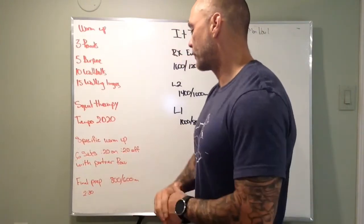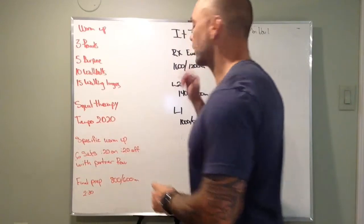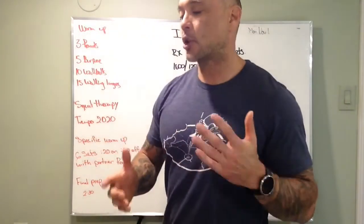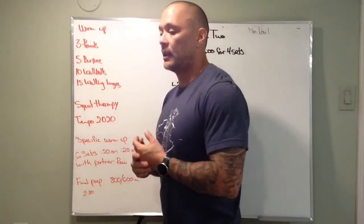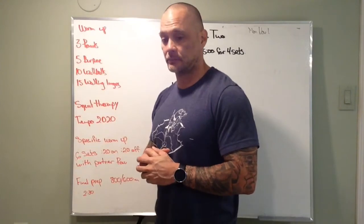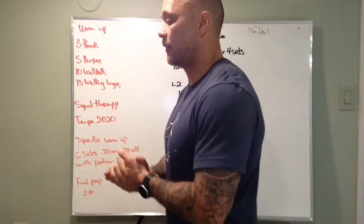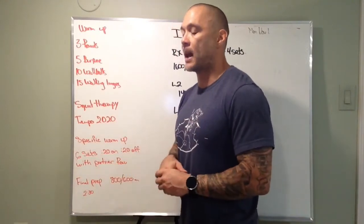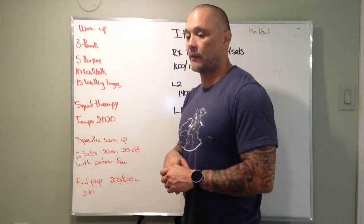And then a final prep set. We're going to row half the distance of what you think you're going to do for your workout. At the RX level, we should be able to row that distance in about two minutes and 30 seconds or less. That's going to be five minutes total. So if you're over that time, you might have to adjust your meters for the workout.